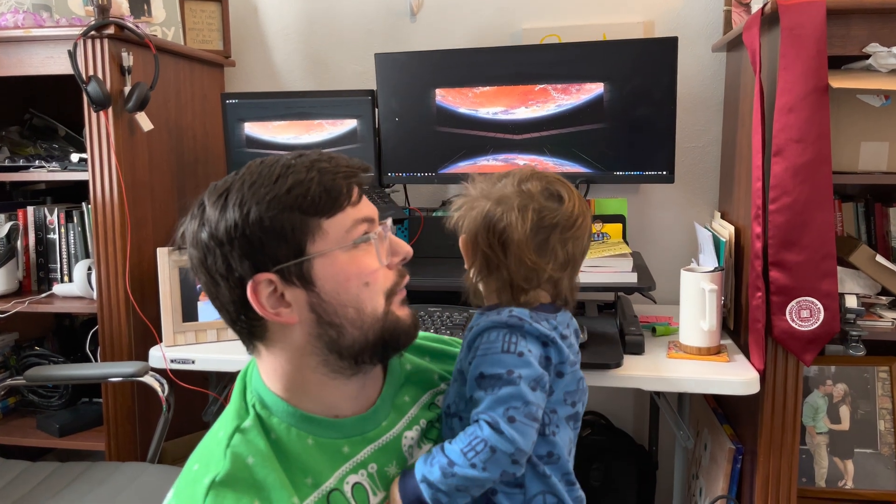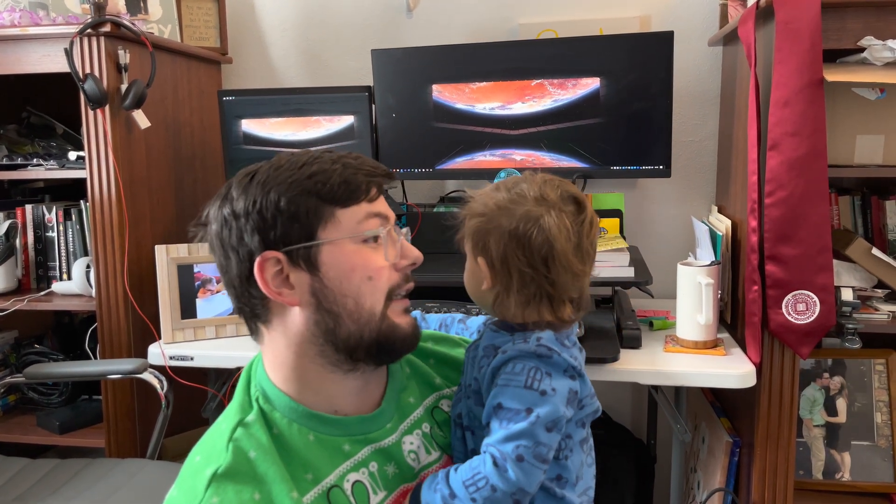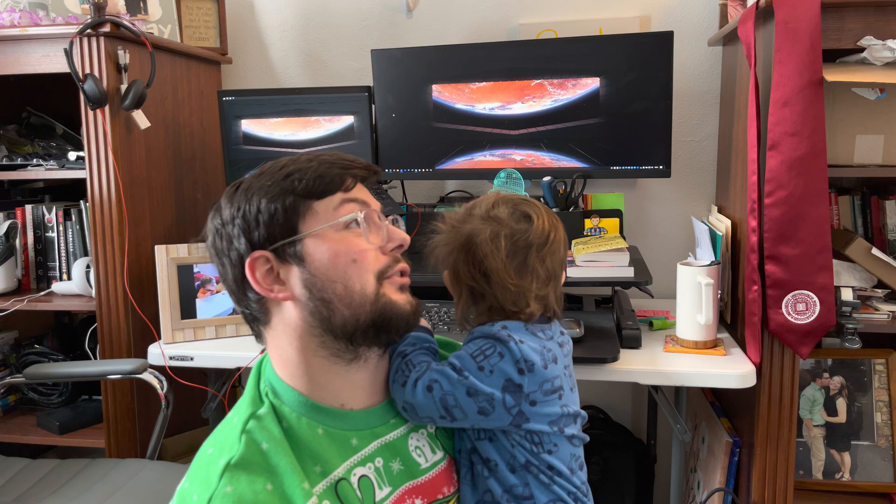You've gotten a lot bigger since last you were on camera. If you remember, you were seven months old and now you're about to be two years old. So this is my son.